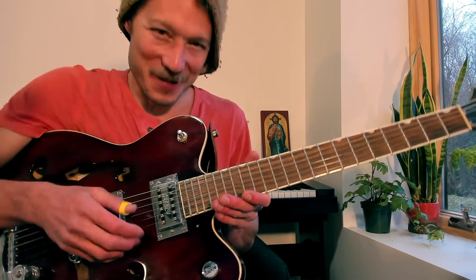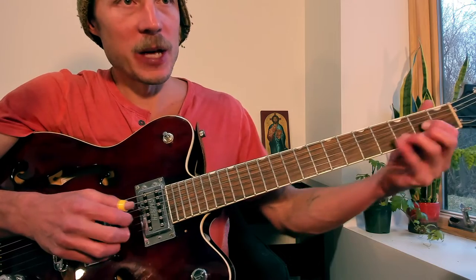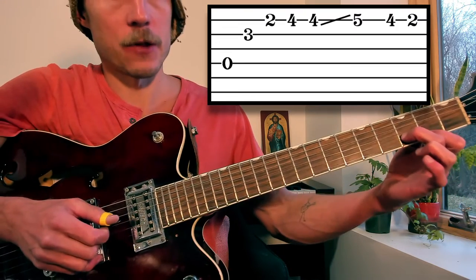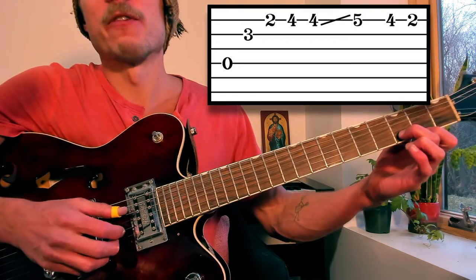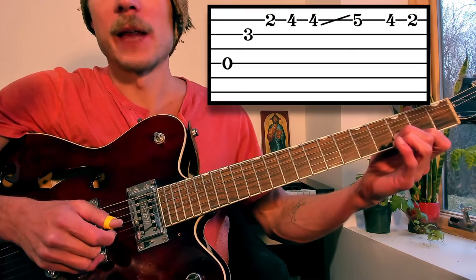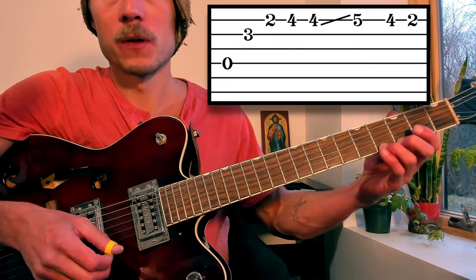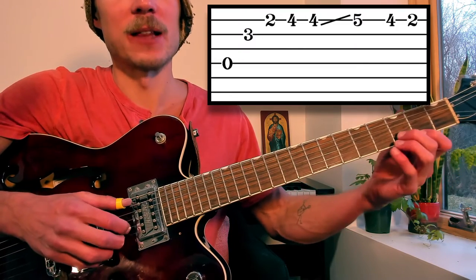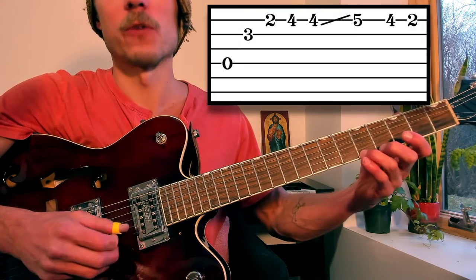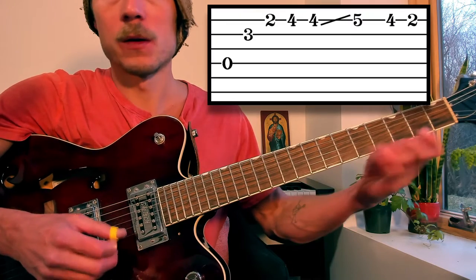Measure two is a little different, but we spent a long time in that first pattern because it happens throughout the whole song. The exception here in the intro is he goes to a D chord in measure two. I'm fretting it like this — just pointer finger on the second fret of the first string and middle finger on the third fret of the second string. We have the fourth string open with the thumb, then pointer on the second, middle on the first. And then we do a little run on the first string: fourth fret, slide four to five, back to four, then two. That's the little melodic run.